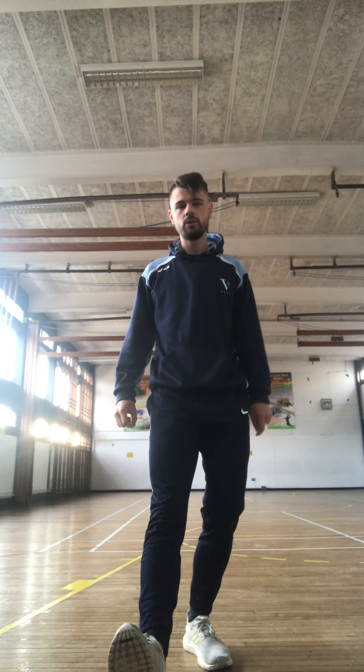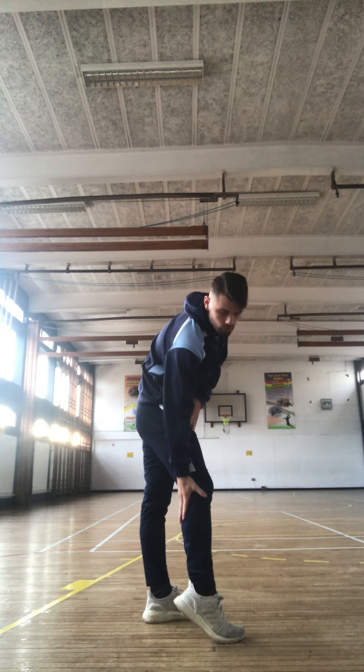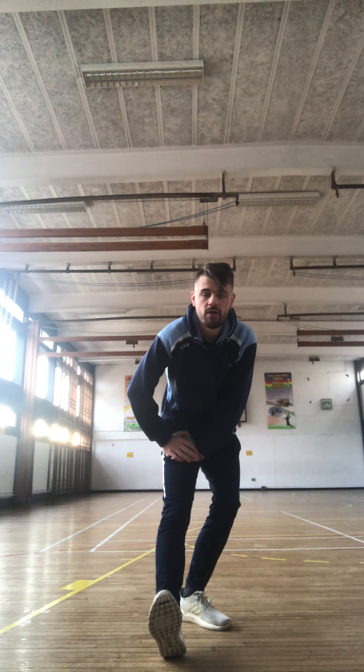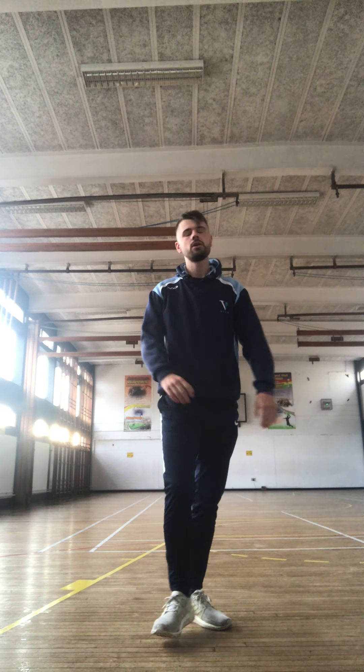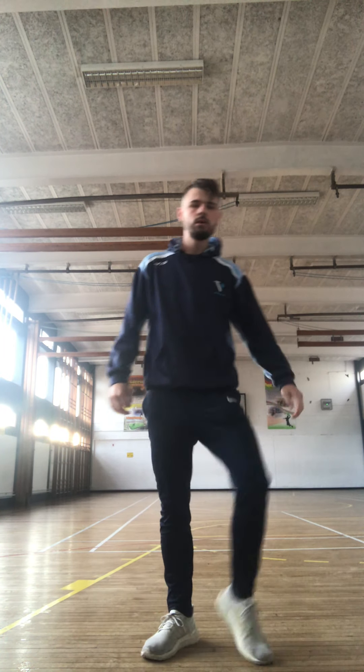Now we're going to stretch our legs out. All I want you to do is put one leg here on the floor. You're going to use the other leg to bend down a little bit, and use both arms to push down on the top of our leg. You should feel it just around here and down here. One, two, three, four, five, six, seven, eight. And swap. One, two, three, four, five, six, seven, eight. Now give both legs a little shake about.